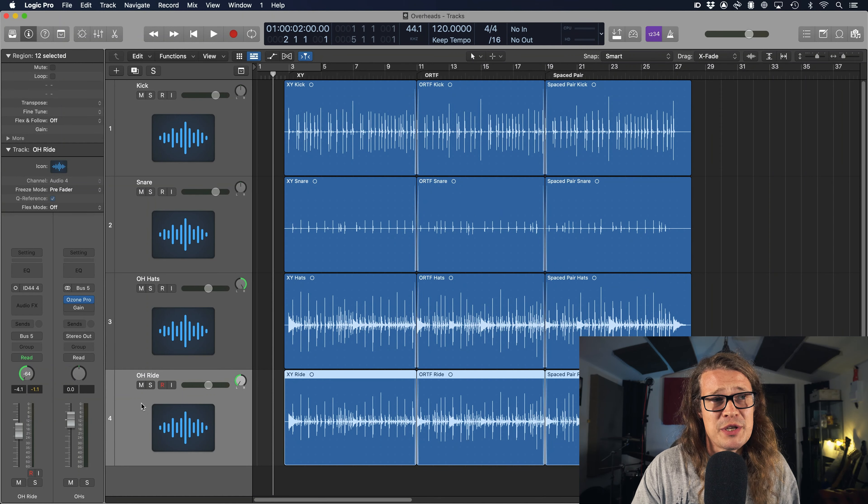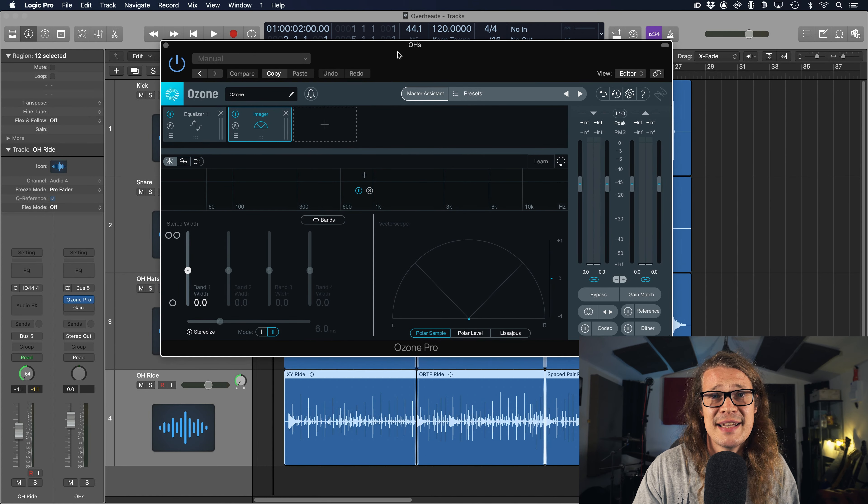Let's take a look at phase. I've got my overheads bussed to a channel, and then I've got Ozone Pro on that channel, which has a very handy phase meter. As we go between XY to ORTF to spaced pair, we're going to see a difference in the phase. We've got zero and minus one underneath and plus one above it. The closer to plus one it is, the better the phase correlation is going to be — that's essentially the idea.